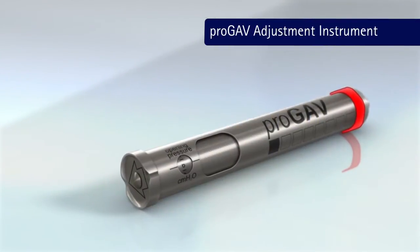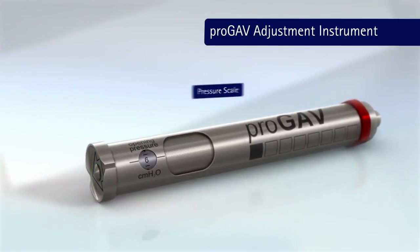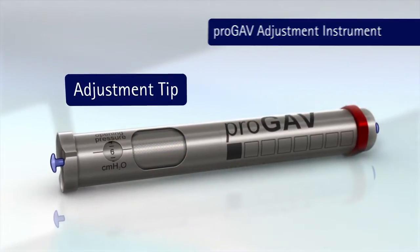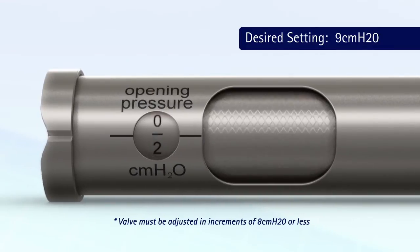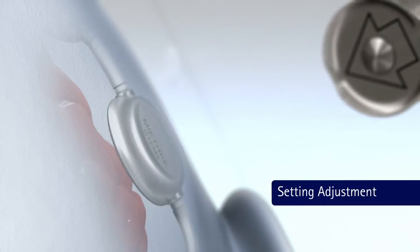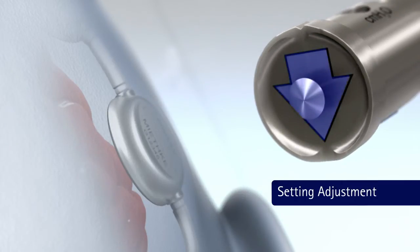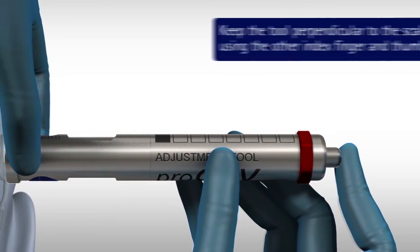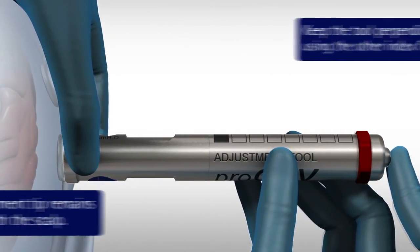The current setting of the valve can be changed using the adjustment tool. Rotate the adjustment dial to the desired setting, with the arrow pointing in the direction of CSF flow. Depress and release the button slowly, ensuring the adjustment tip remains in contact with the scalp.